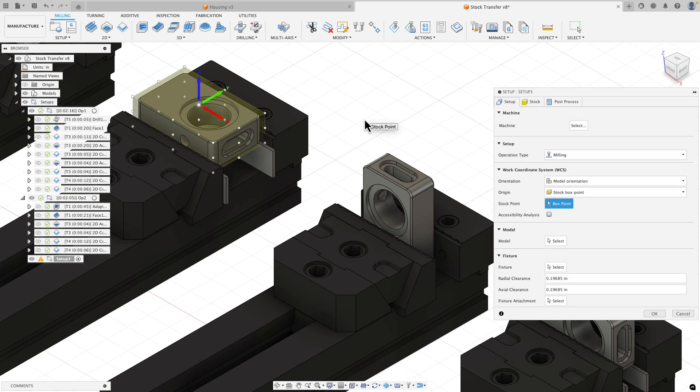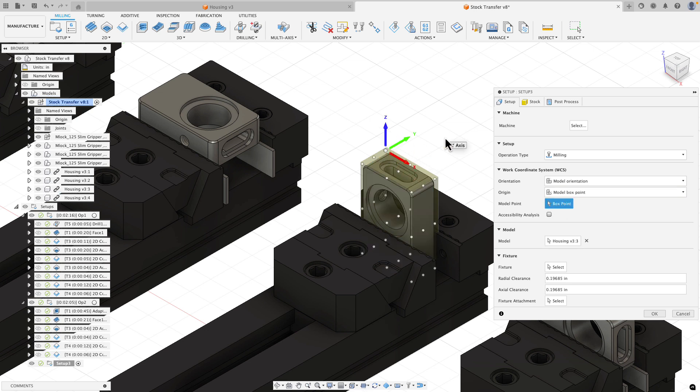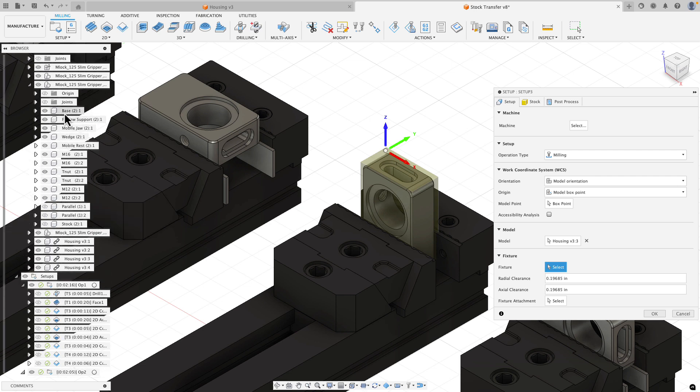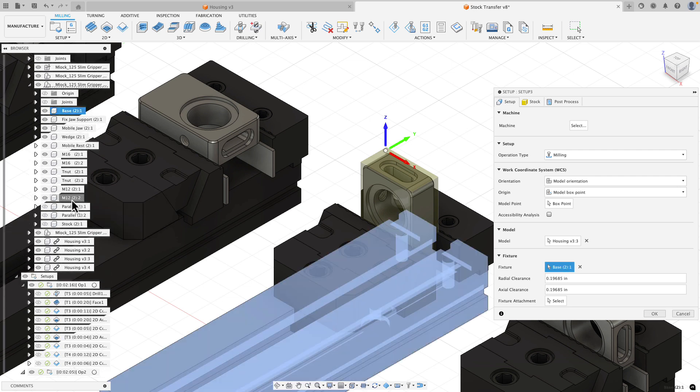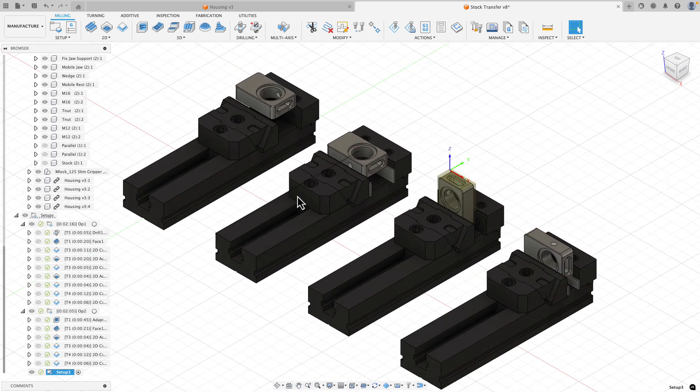I'll create another setup and go to my models node to grab the third instance of my design. I'll choose a model box point, selecting this point for this one. I'll specify my fixture by going to my third vice instance, expanding it out, clicking on the base and going down to the M12 screw - I don't want to include the parallels for this setup. On the stock tab I'll choose 'from preceding setup' and hit OK.